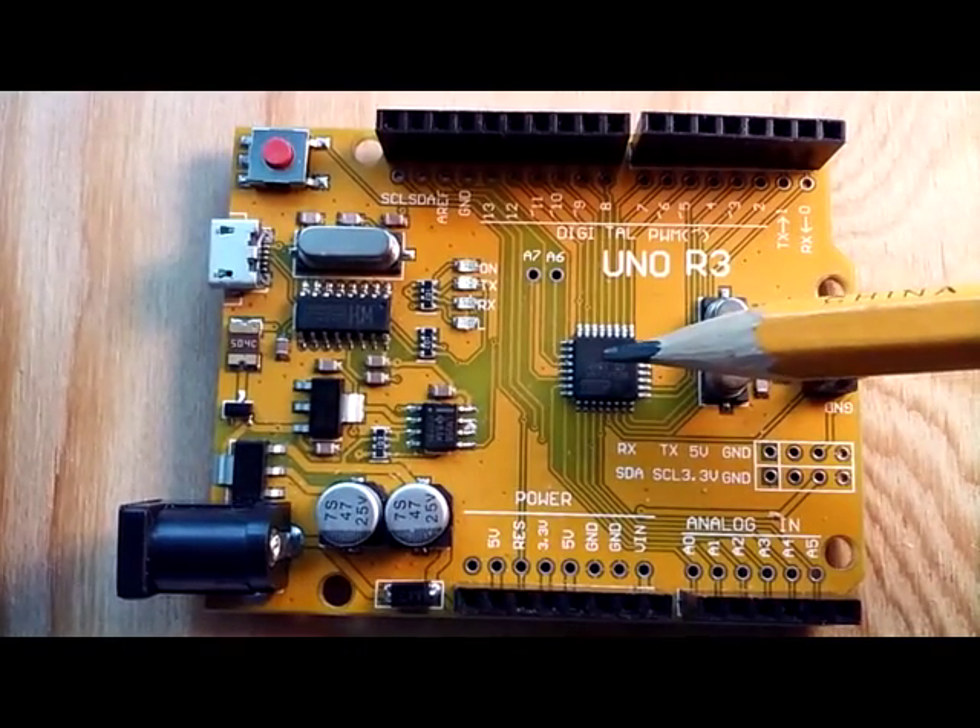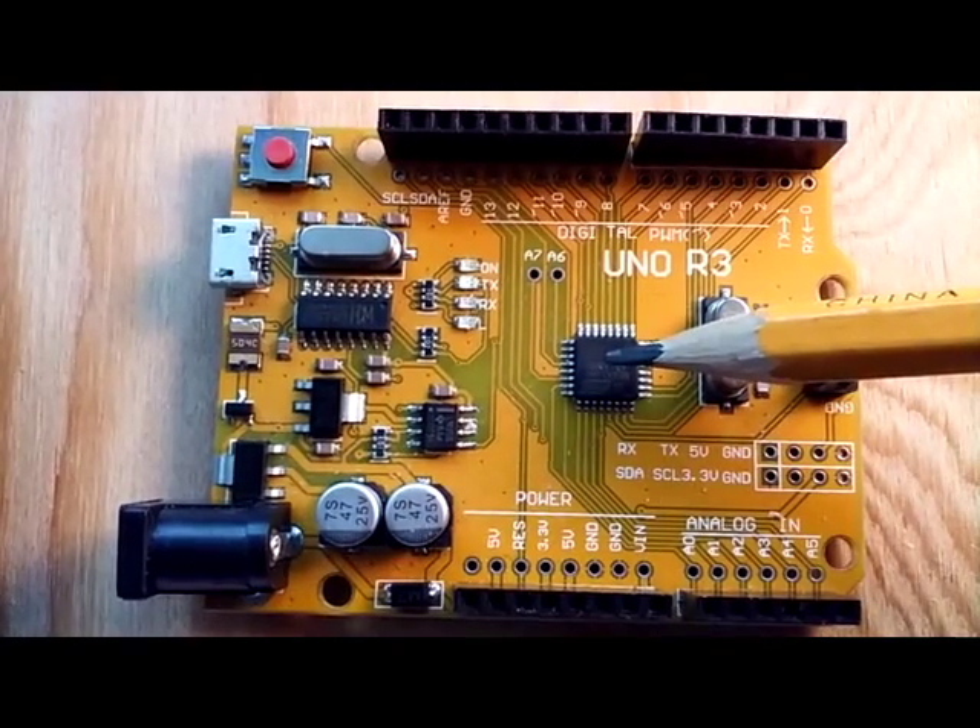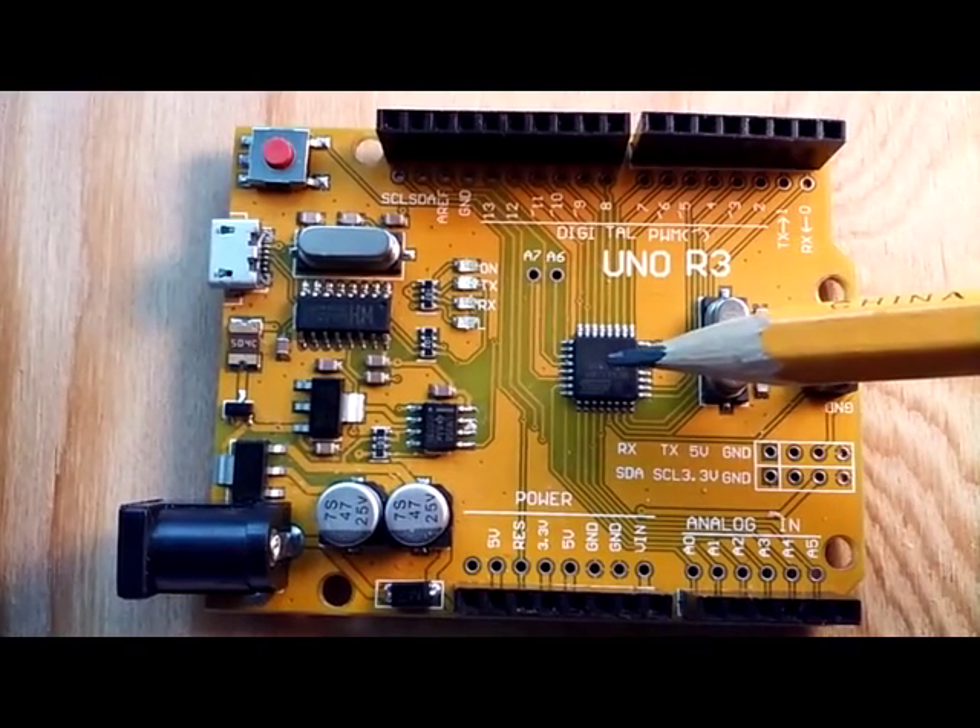Now this Atmel ATmega328P is the brain behind the Arduino.